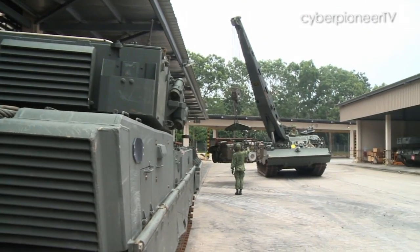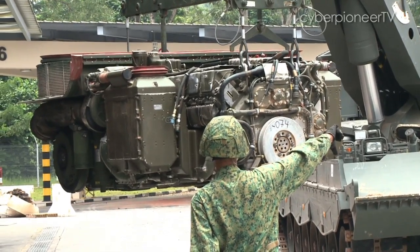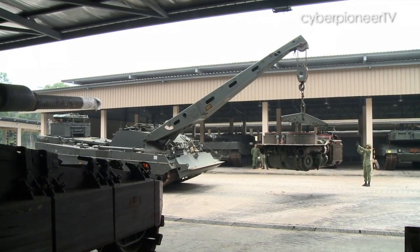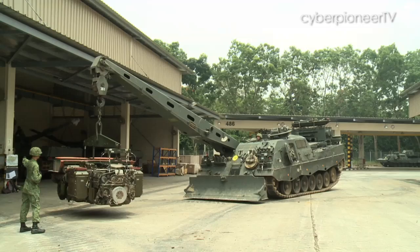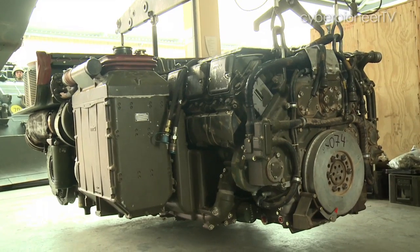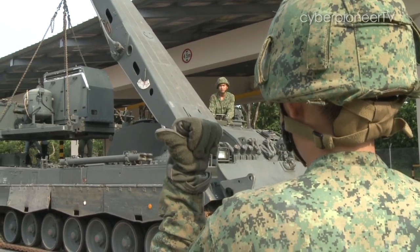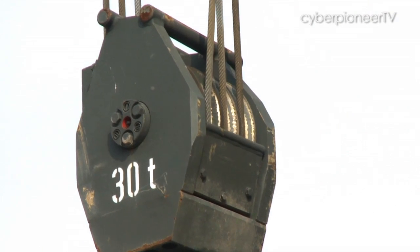A large crane with a lifting capacity of 30 tonnes is installed at the right forward of the vehicle. Controlled by joystick, it's used for heavy load lifting work or helps with the replacement of the Leopard main battle tank engine. With this much lifting power, the crane requires some very careful and precise handling.